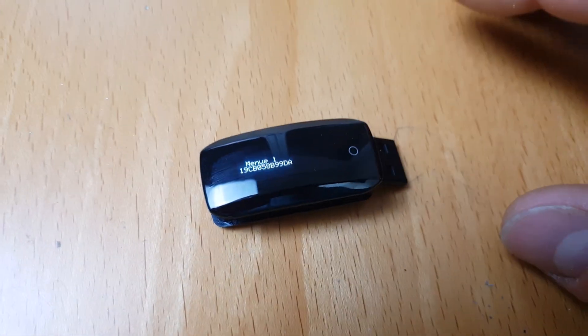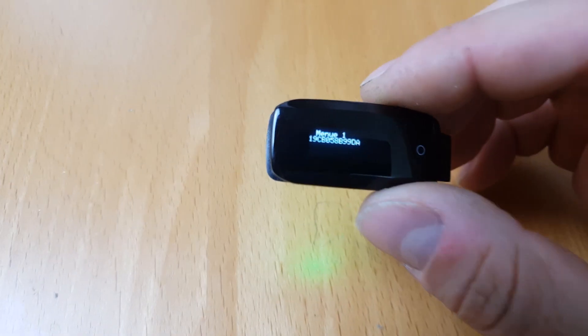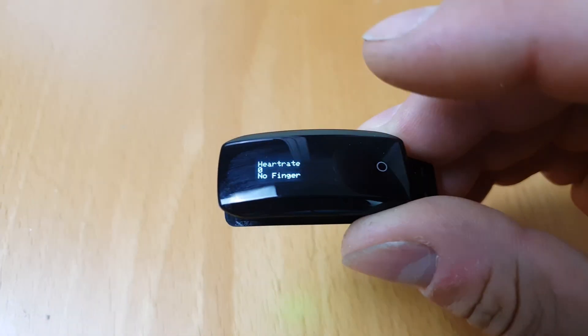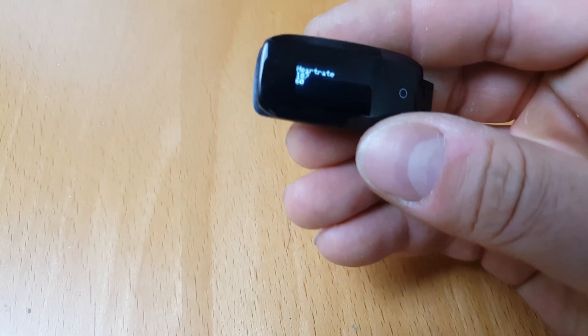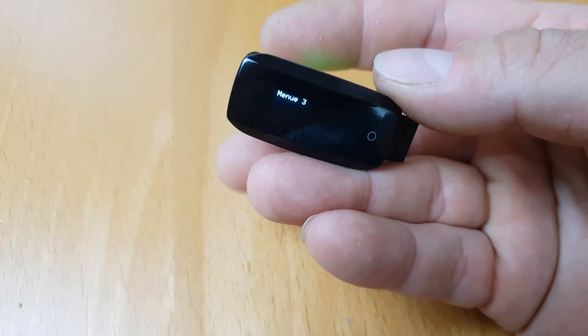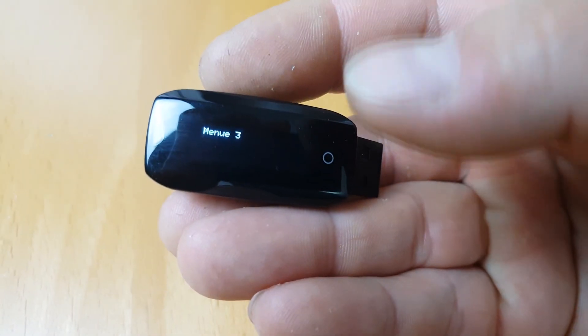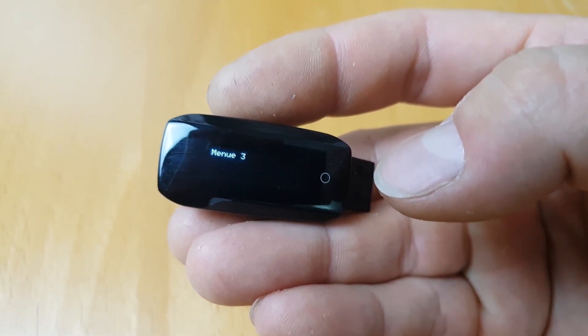If I press the button once it will go into menu two, which will try to show my heart rate. I will tap on it now — but that's bad because now it has gone past menu two, and I can only get back to menu two after a bootloader reset.